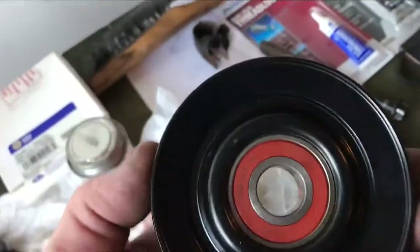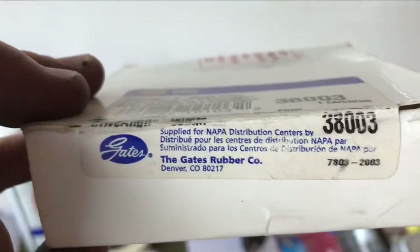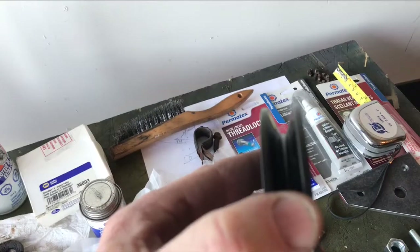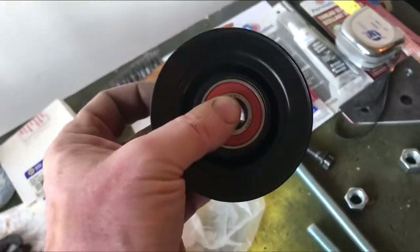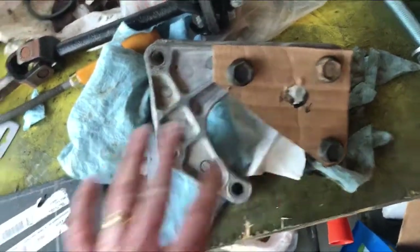I went out and bought a pulley — this is actually a Gates 38003, I'll show you that here. So Gates, there's the part number — got this one from Napa. This is a V-belt pulley. My car would typically have a serpentine belt, but being it's a Frankenstein car it has V-belts, so I'm gonna use this for the pulley on the tensioner that I'm building.